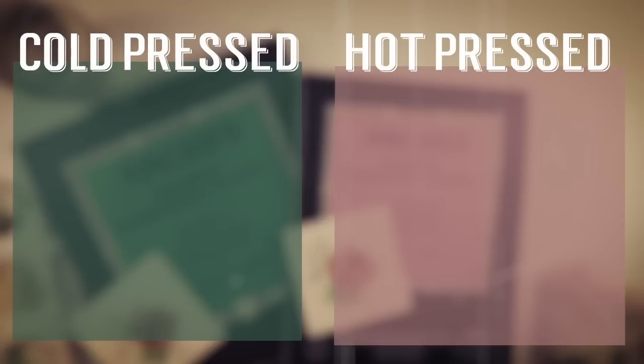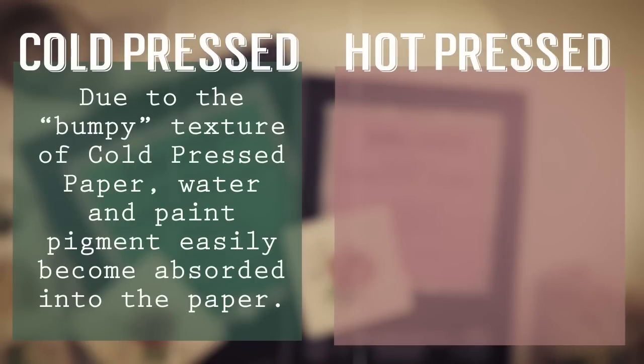That's the reason why I created this simple breakdown of the advantages of each type of paper. First, let's start with cold pressed paper. Due to the bumpy texture of this paper, water and paint pigment easily become absorbed into the paper. This means you have less play with the paint on the paper, but it also means that the paint sets up faster.